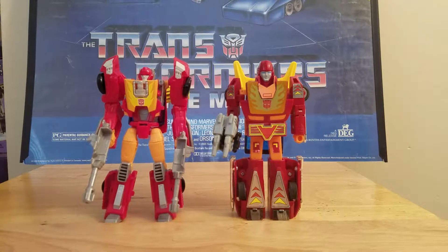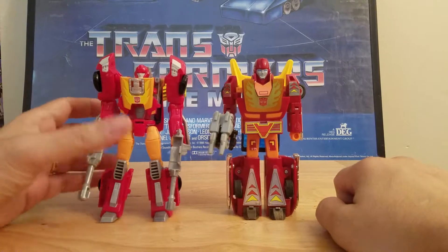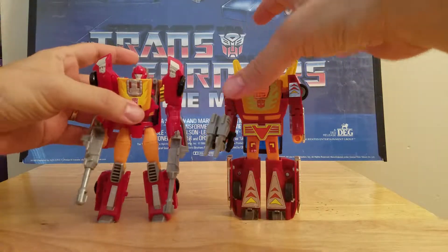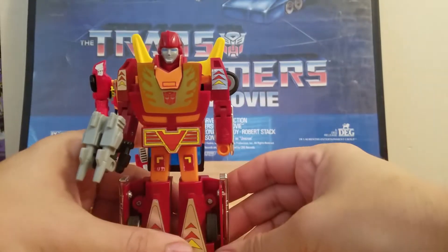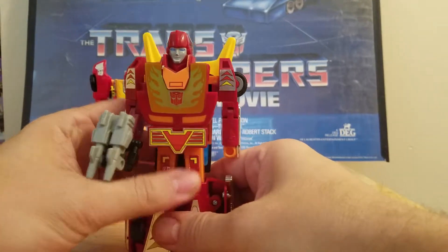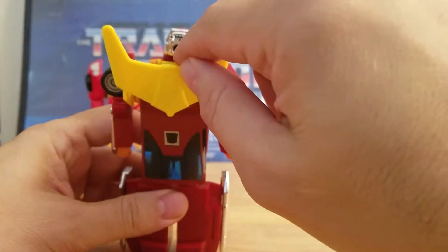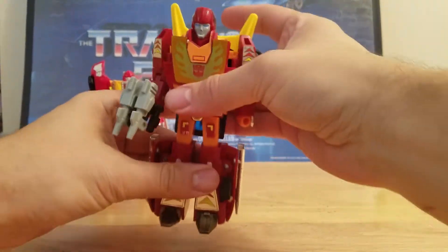Rodimus Bill here, and today I thought I would do a review on Titan Master's deluxe Hot Rod and the original Target Master Hot Rod. First we'll do the original Target Master Hot Rod — this is basically a redo of the original 1985 Hot Rod, but the only difference is it has a bigger hole in the engine for the Titan Master, which is Firebolt.